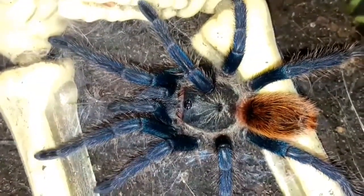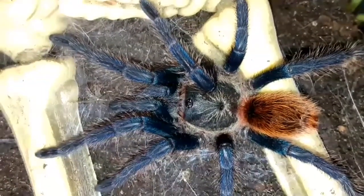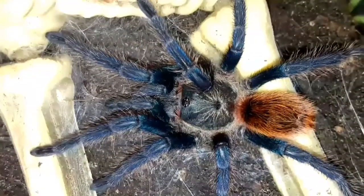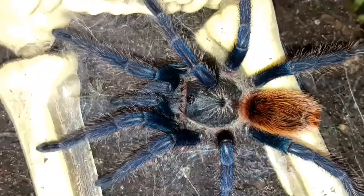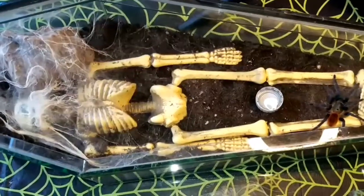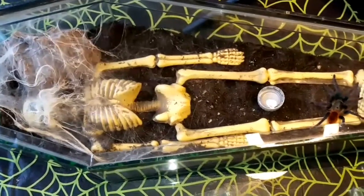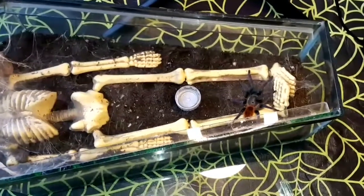These are one of the most stunning tarantulas. They are a new world species, which means they come from the Americas — particularly this species comes from Venezuela. They don't like it moist at all; they like it really dry. So I keep them nice and dry with a water bowl provided for them. Here is the enclosure I currently keep this one in.